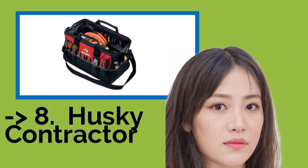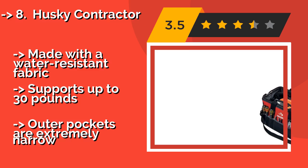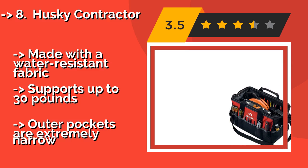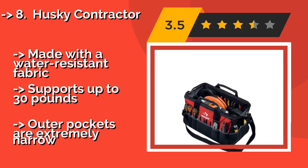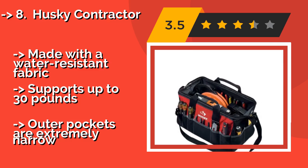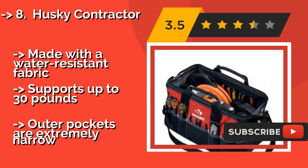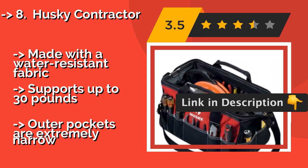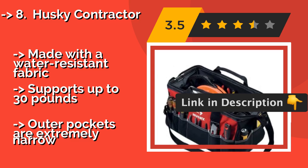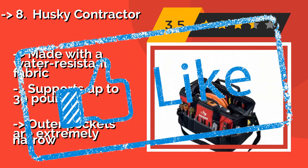With a dual zipper top that opens wide for easy access, the Husky Contractor, approximately $26, is useful for carrying power tools and heavy-duty items that some options couldn't accommodate. It has a hard bottom so you don't need to worry about sharp points poking through. Made with water-resistant fabric and supports up to 30 pounds, but the outer pockets are extremely narrow.